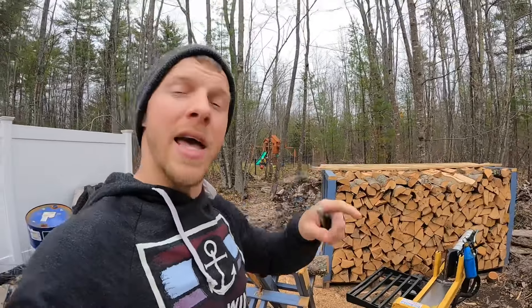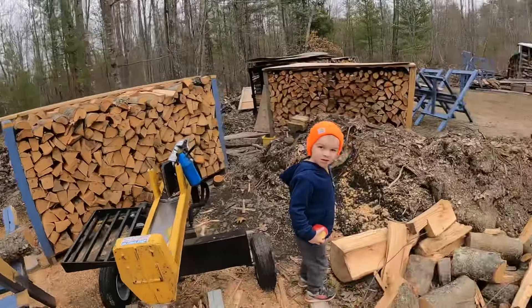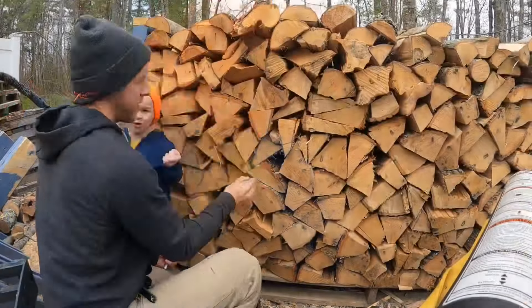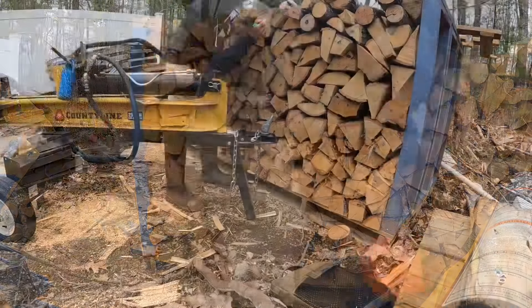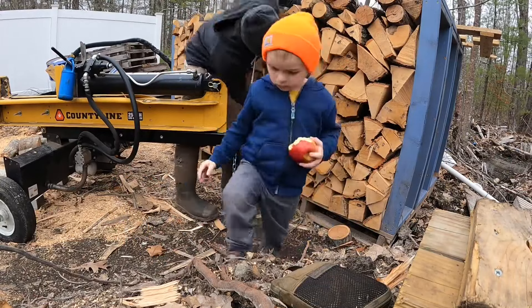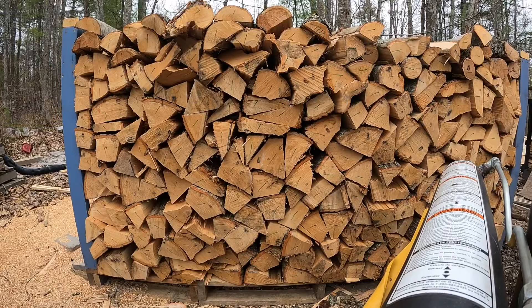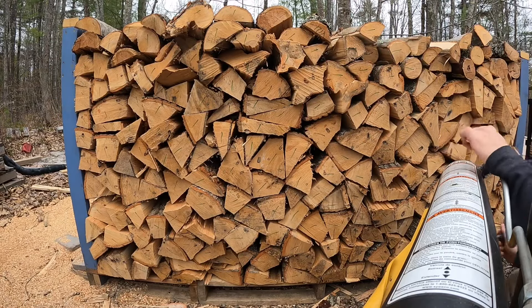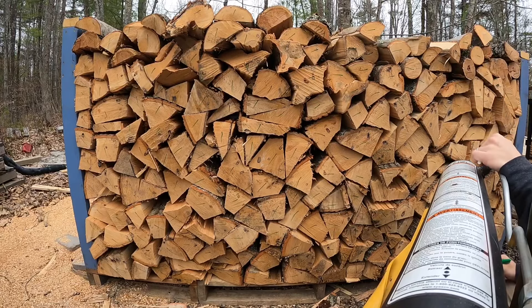Dad and I already counted the middle section, but today I'm going to count the front and the back and we're going to find out together. This is going to be a short video, so bear with me — how many pieces are in your average quarter cord of wood? Let's get counting. Hey Colton, do you want to help daddy? No? Okay. Look for any pieces that are missing the mark — oh, here's one, so we'll add one.